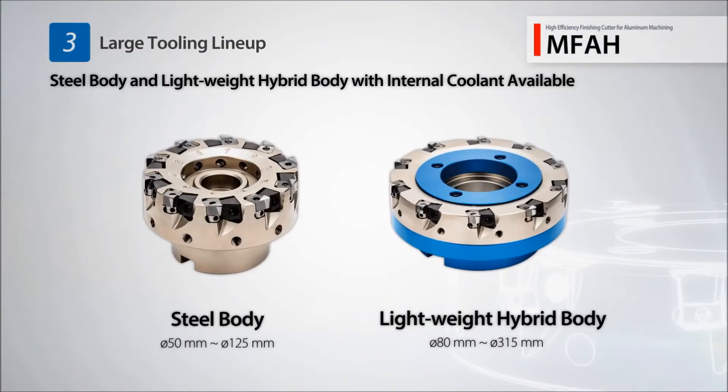With a lightweight hybrid body, the MFAH also supports internal coolant.